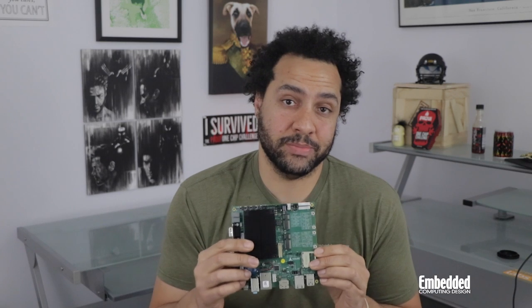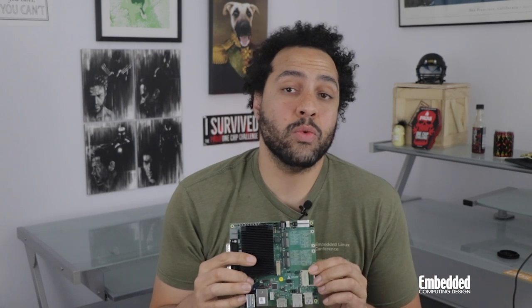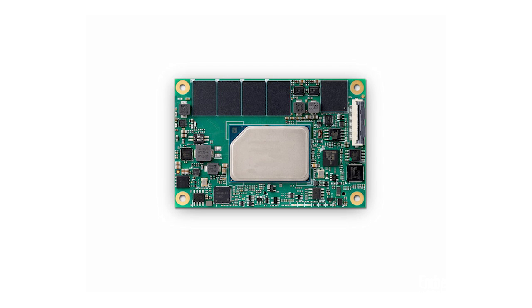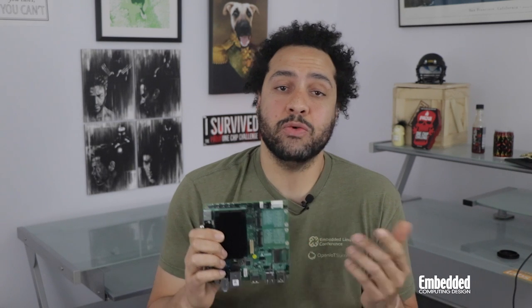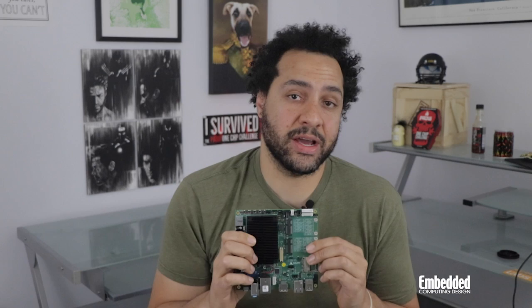This starter kit comes loaded with all kinds of goodies, including a Nano-X EL ComExpress Mini-sized Type 10 module and a MiniBase 10R carrier board, both of which are ComExpress 3.0 compliant, as well as a heat spreader and a 110/220V to 19V adapter.